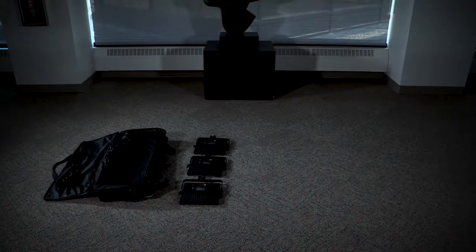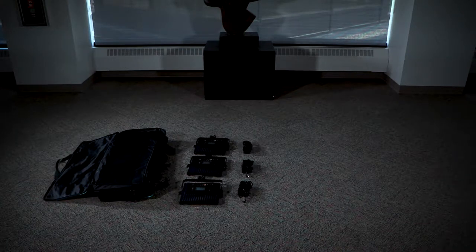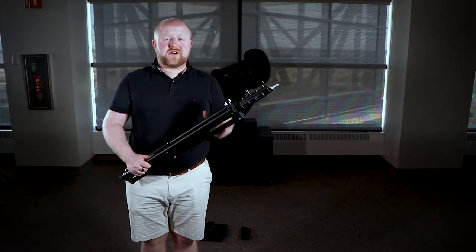In this kit you will find three LED panels, three power adapters that have three power plugs attached to them, and three tripod stands. The first thing to set up when you get a lighting kit is one of the tripods.